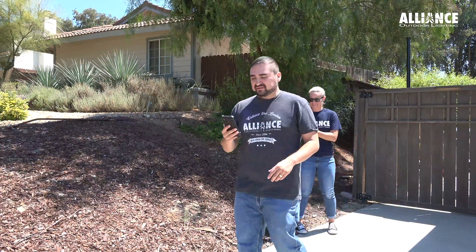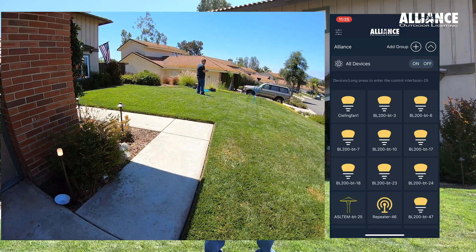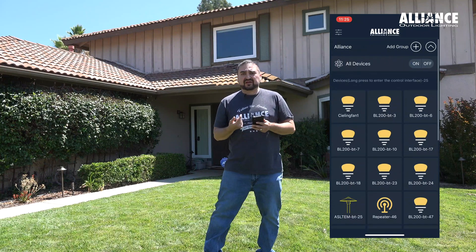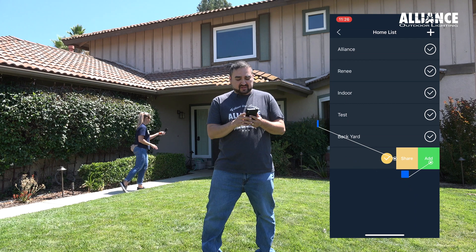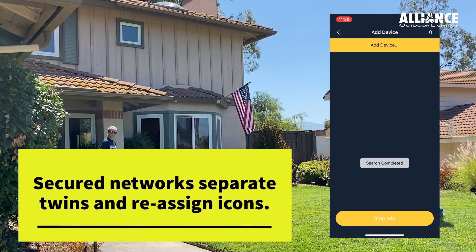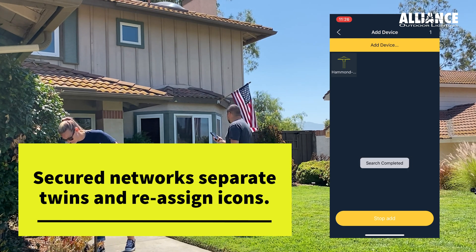Now we've created the network for this transformer. Next we'll move on to the next transformer and put those fixtures in the same network. Before we do that, we'll turn this transformer off so we're working one transformer at a time. Now we're working off the next transformer where we have quite a few more fixtures — 25 on screen. Since we've already created the Hammond network, we go back to our secure network list, click Hammond, swipe left, click add, and do the same process again. As we're adding, the fixtures start flashing and the icons change to represent what each actual fixture is.